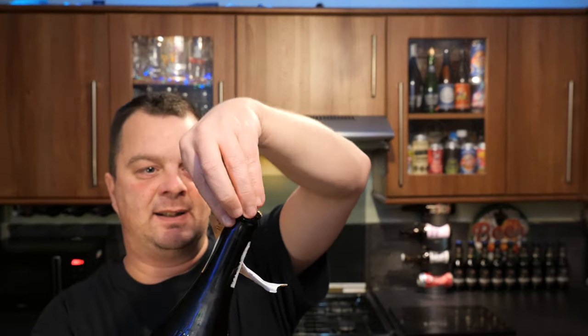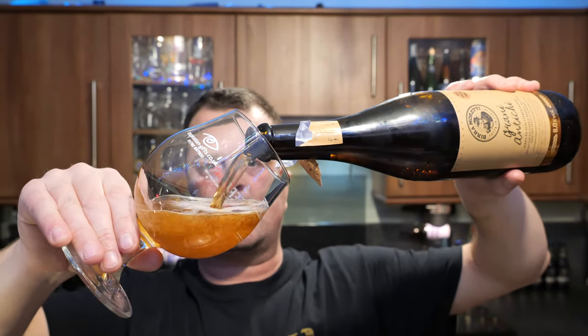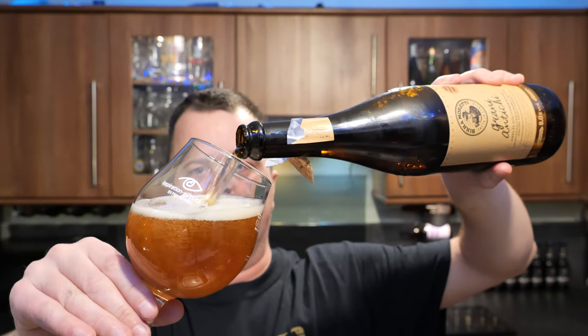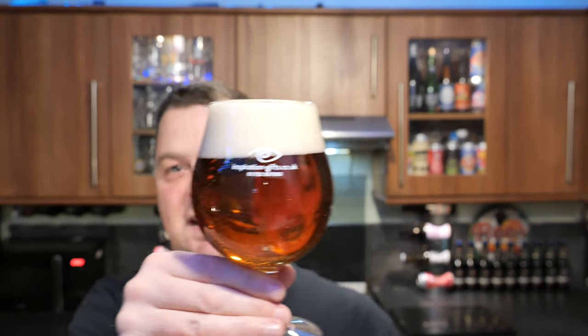I've always been a bit of an Amoretti fan. Some of you might have heard my story of being in Italy drinking an Amoretti in the Italian sunshine — I'll tell you again later on. I picked this beer up in Tesco's in the UK. It was £5 for the bottle.